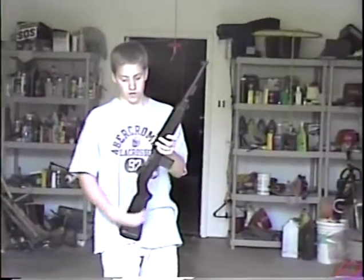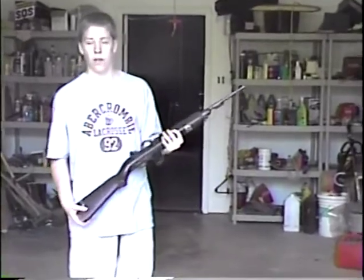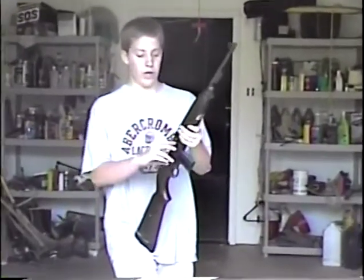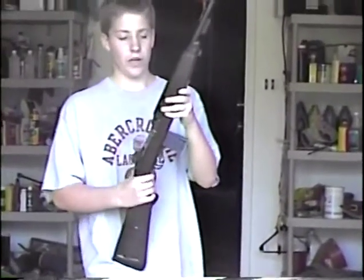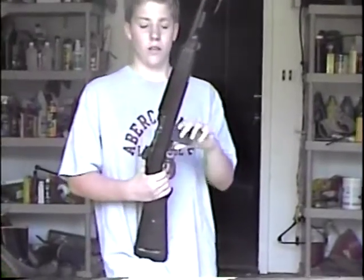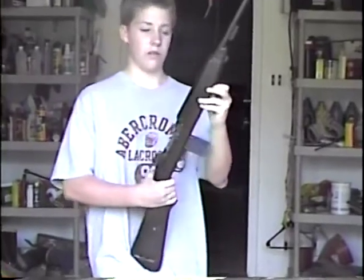This is an M1 carbine. They used these in World War II, but mostly in the Korean War. This was America's first assault rifle. The people in the Korean War found that the low caliber of the gun — .30 caliber — was not enough to penetrate through the quilt-like uniforms that the enemy had. It took many shots. This one's not fully automatic, but they were.